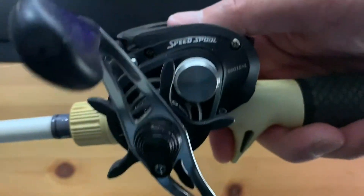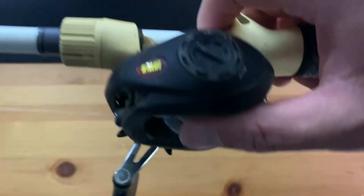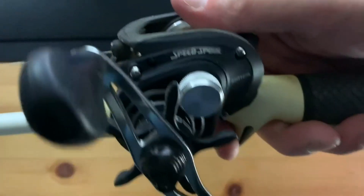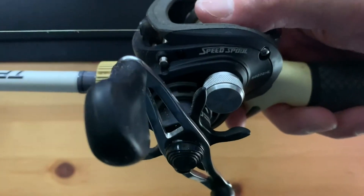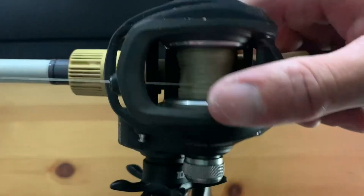I learned how to not backlash — very easy to learn on this thing. I still use it mainly for my chatterbaits and spinnerbaits for bass and snakehead. So it's pretty filthy.